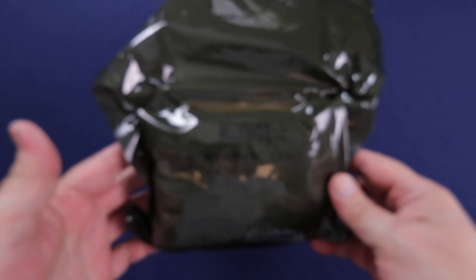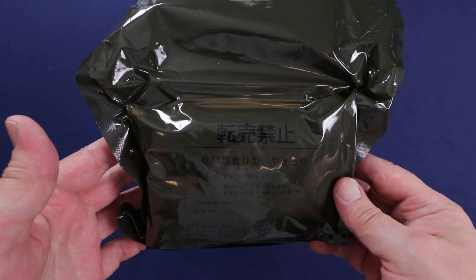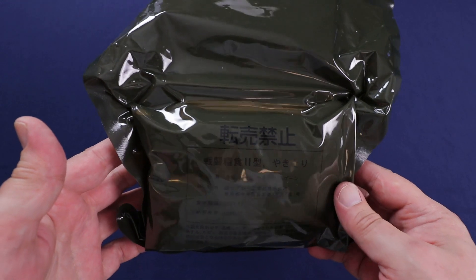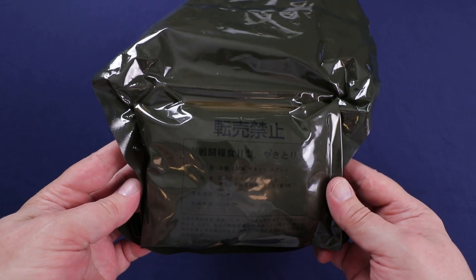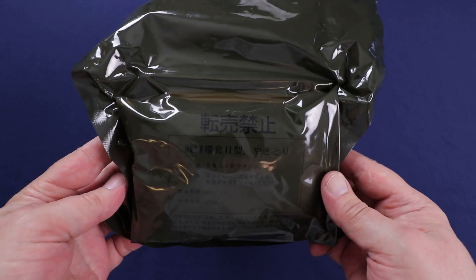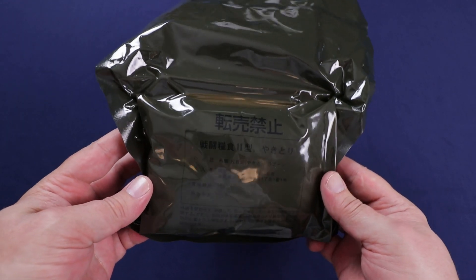Hello everybody and welcome back to Traversing Food, where today we're going to be checking out this Japanese Self-Defense Force Combat Ration. This was sent in to me by Rachel Sunshine at Sunshine Side of Life. I've been wanting to try one of these out for quite a while. I had a chance to get some like a year ago and just took too long and missed out. You can still find them on eBay every now and then.